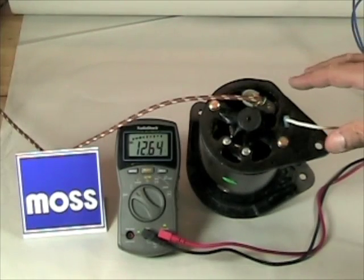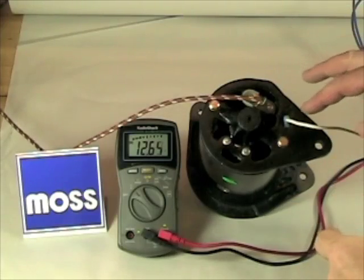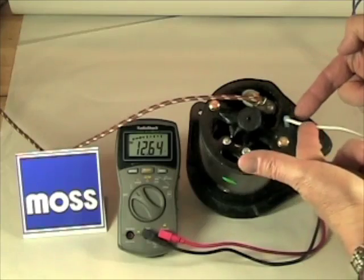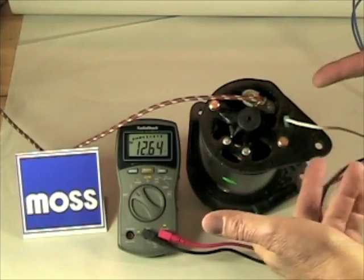A generator is a simple device to test. Under normal circumstances when the motor is spinning and the generator is spinning, the voltage regulator puts power into the field magnets via the field terminal. The magnets become excited, and the generator makes electricity by working with the magnets.